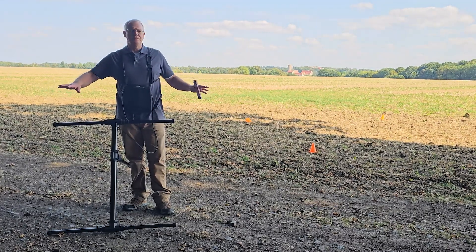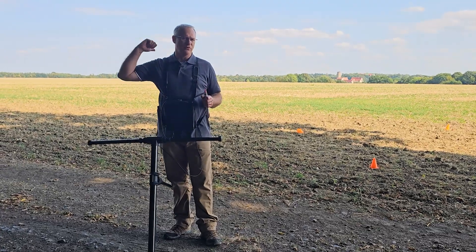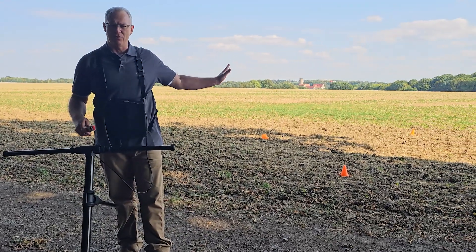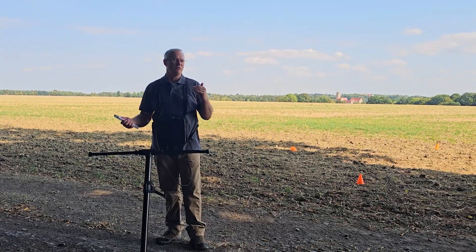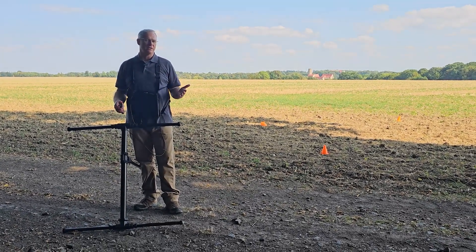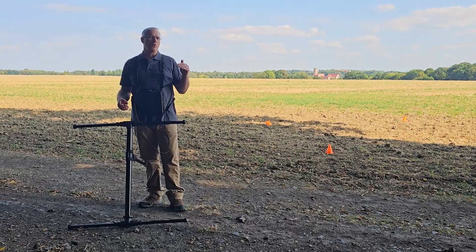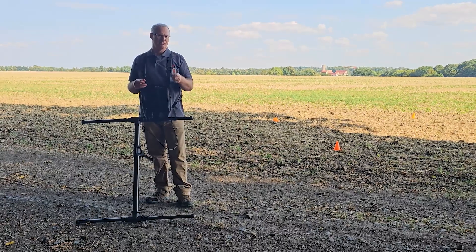We're in an area that was a former roadway to a castle behind me from medieval times, so we feel like we've got a few targets out here. We're going to do a small field scan to give you a feel for how to use the EXP7000 in ground scan mode, and then we're going to walk you through all the different modes it has.